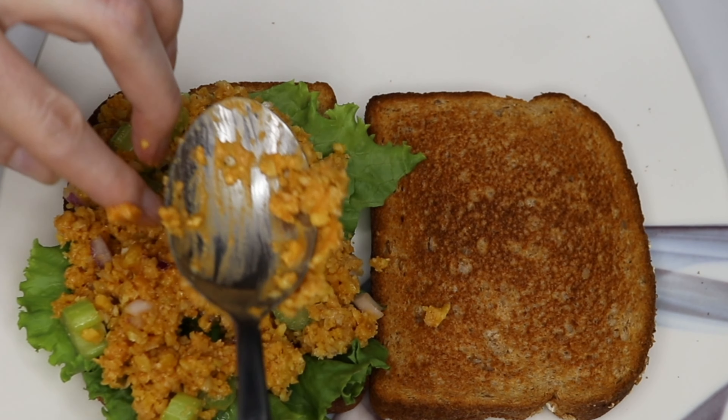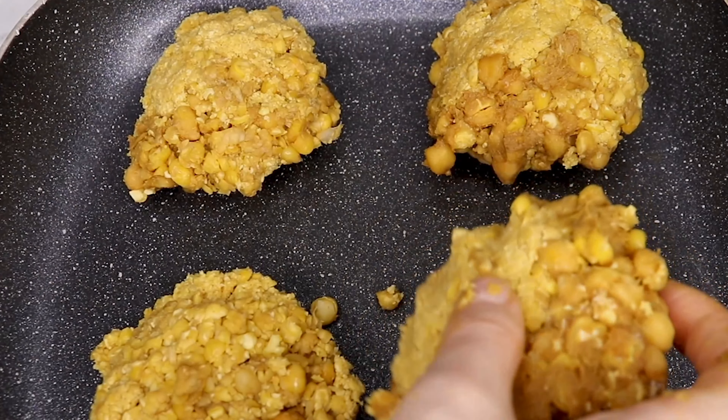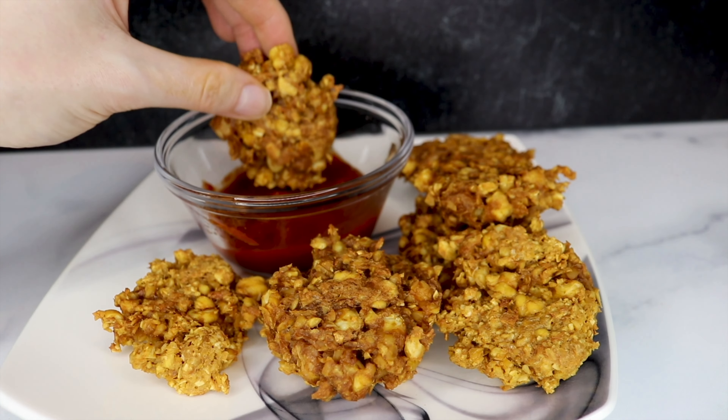Whether you're grinding them up and turning them into a chickpea salad sandwich or making a patty and forming a chickpea cutlet, there are so many different ways to get creative with chickpeas and start switching meat out of your diet. And if you're worried about the cost of going plant-based, chickpeas are great because they are so inexpensive, especially if you're buying dry — a great way to go plant-based without breaking the bank.